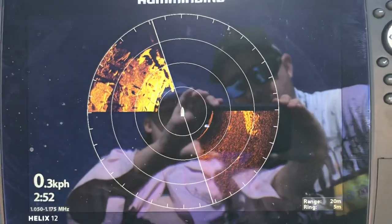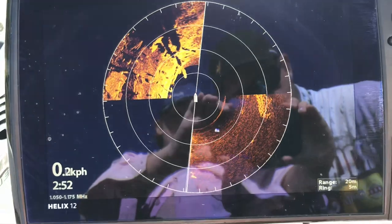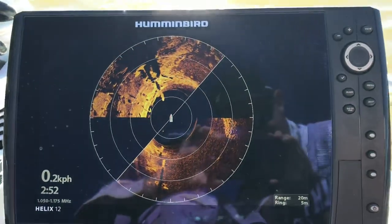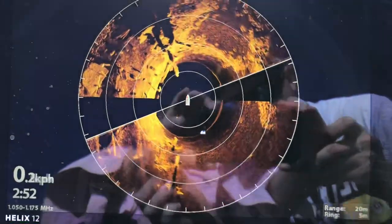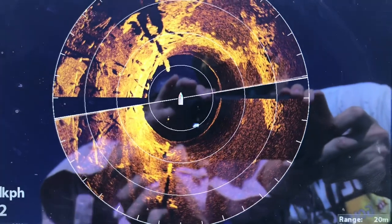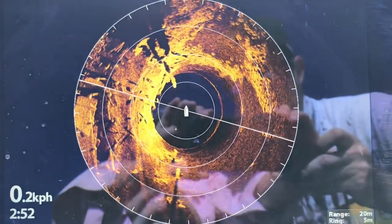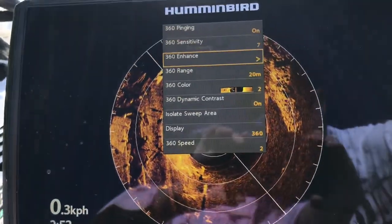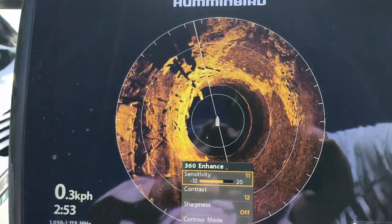Let's just have a little look at that — some nice bits of structure and stuff coming up there. The sun's been a bit painful at the moment, you can see a man bringing up reflections in there as well. But hopefully we can see enough. Some nice structure coming up there. We've got that on 20 meters, those rings are five meters, so same rules apply.